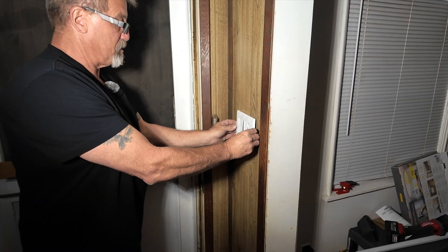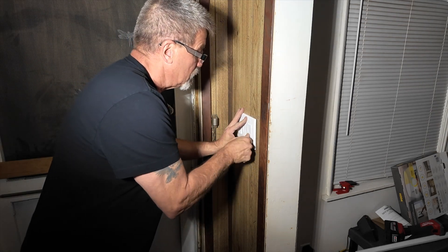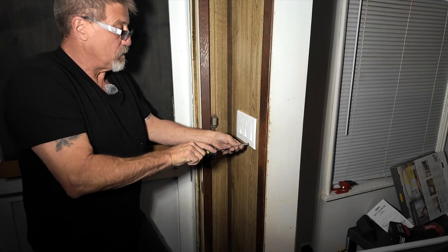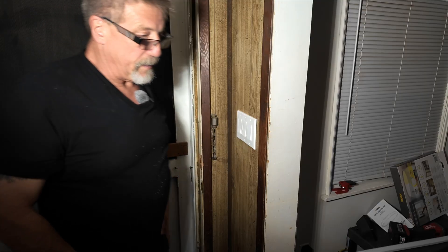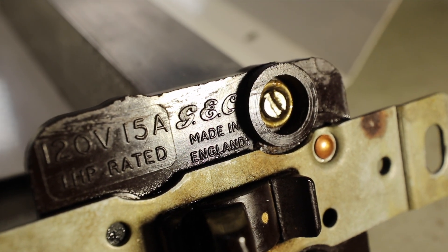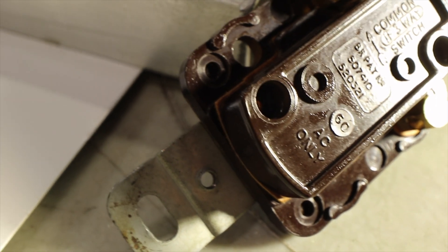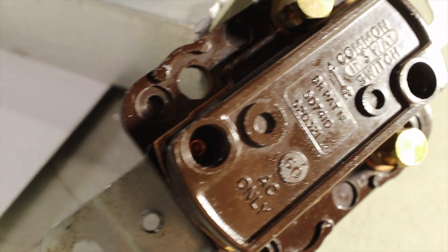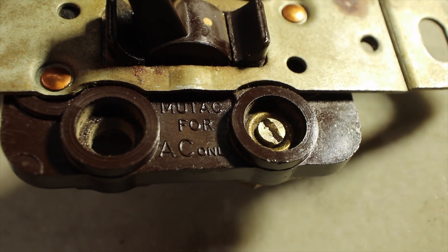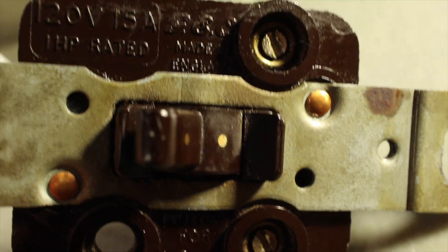I absolutely want to make this plate work — please work. Oh, look at that — it works! All right, that's that. Here's the switch up close. Unfortunately there was no model number or any kind of identifier on the switches themselves. What I did find was: GEC — General Electric Corporation, made in England — and on the back there was a patent number. I spent a fair amount of time looking up this patent but couldn't find anything. So if any of my UK watchers happen to know anything about this switch or how to look up this patent number, I'd really be interested to find out more.